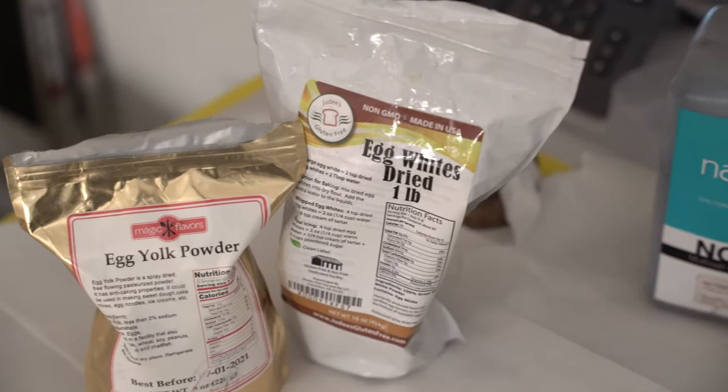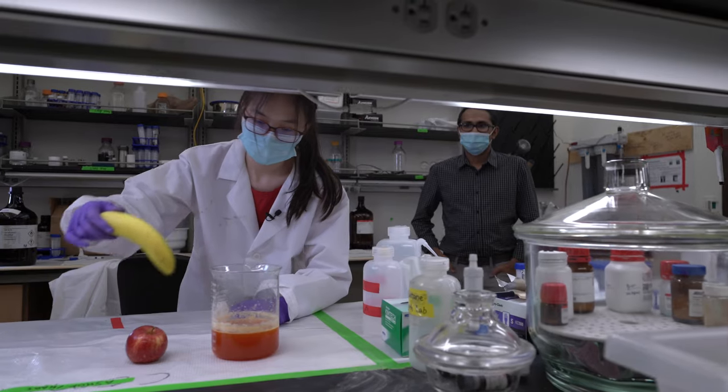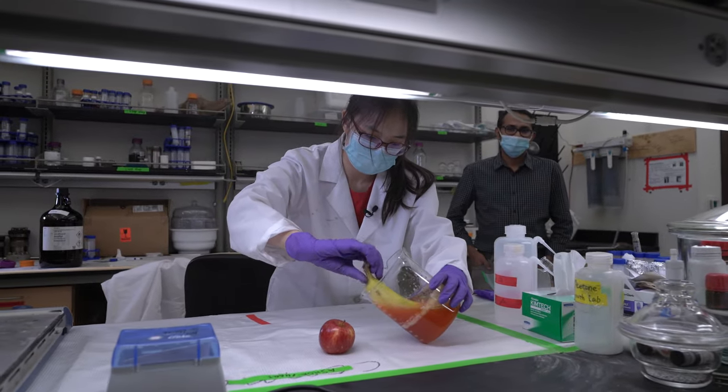The motivation was to think about how we could utilize other coating materials — for example, protein. Protein is a very good source for human health. So we took protein instead of wax and tried to make a comparable coating to what is commercially available.